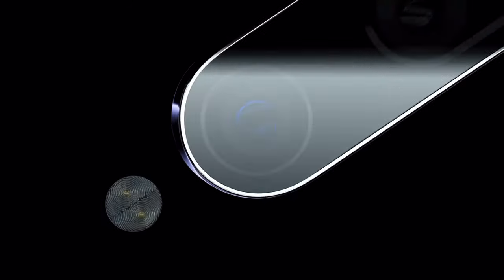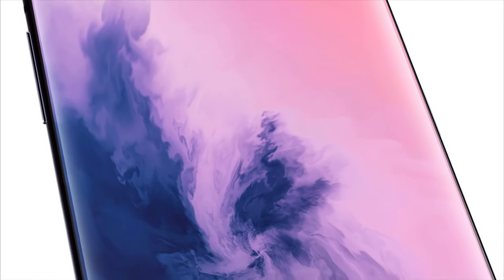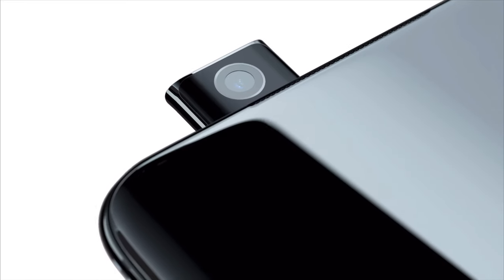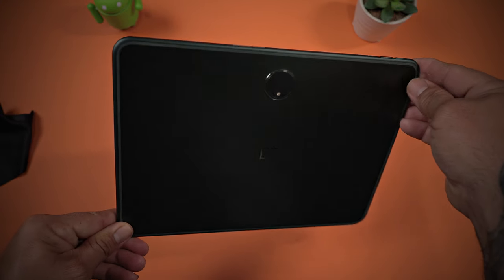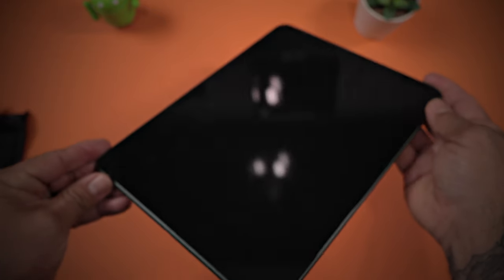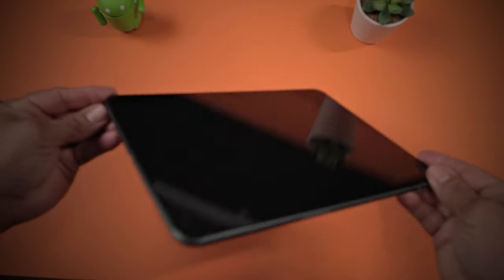OnePlus is known for producing sleek and modern devices with high-end materials and attention to detail. They typically use metal and glass for the chassis of their phones and have incorporated design elements like curved screens and pop-up selfie cameras to differentiate themselves from other brands. The OnePlus Pad would follow this same design philosophy with a modern premium look and feel. The combination of metal and glass along with rounded edges and the camera placement position at the center of this device make it stand out from the rest.